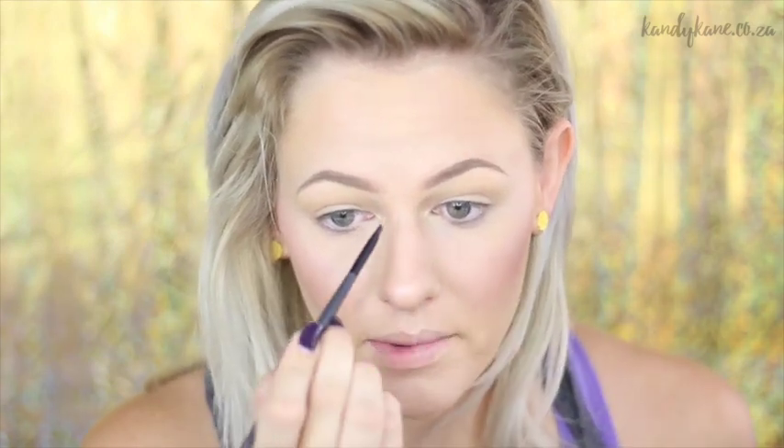Not long after that I discovered Shannon, ShaaanXO — and she wasn't famous at all at that stage, she was kind of just an average YouTuber like me, just trying to make it. That just really inspired me to also do makeup tutorials.